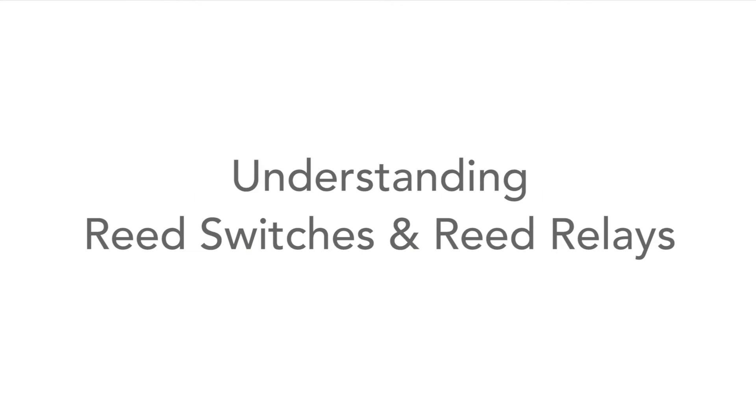Today we're going to take a look at reed relays and reed switches. These may not be the most commonly used components, but they can be incredibly useful. As an example of their usage, I used one many years ago to key an amateur radio transmitter. I needed to key a larger current but with a low current morse key, so I used a reed relay to do this.